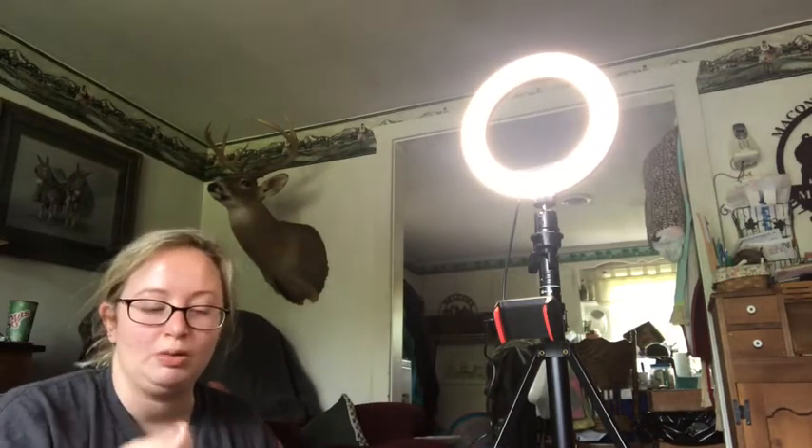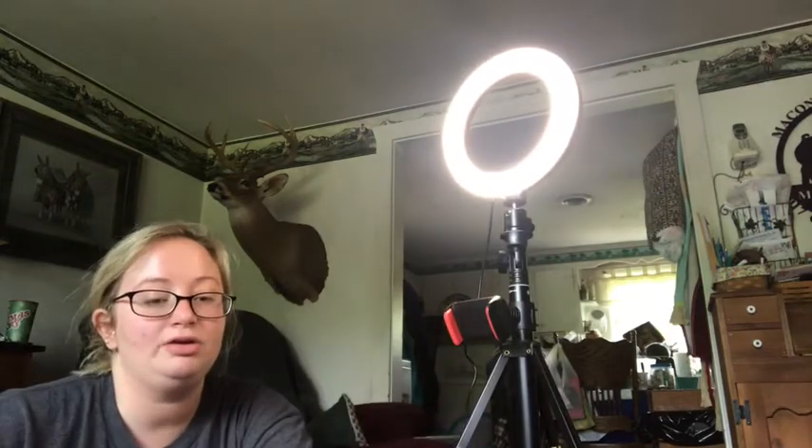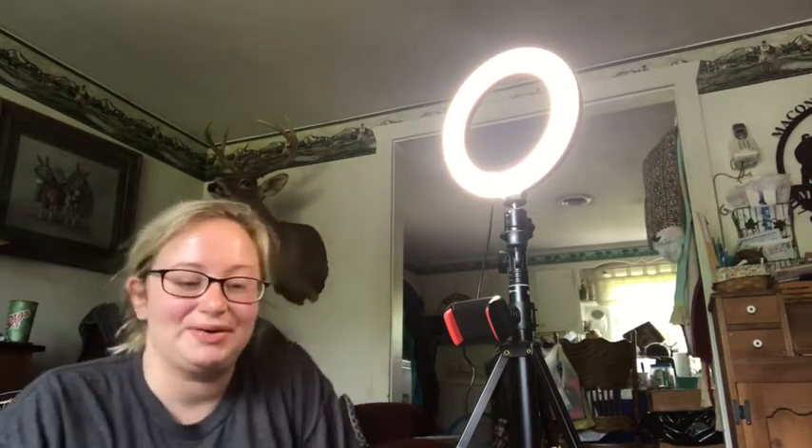I'm about to plug up my phone to this tripod and see if I can get an awesome angle to video my bullet journal, which I have kind of set up for y'all. It's not going to be much — it's just a prop to show y'all what hopefully my next video is going to look like.